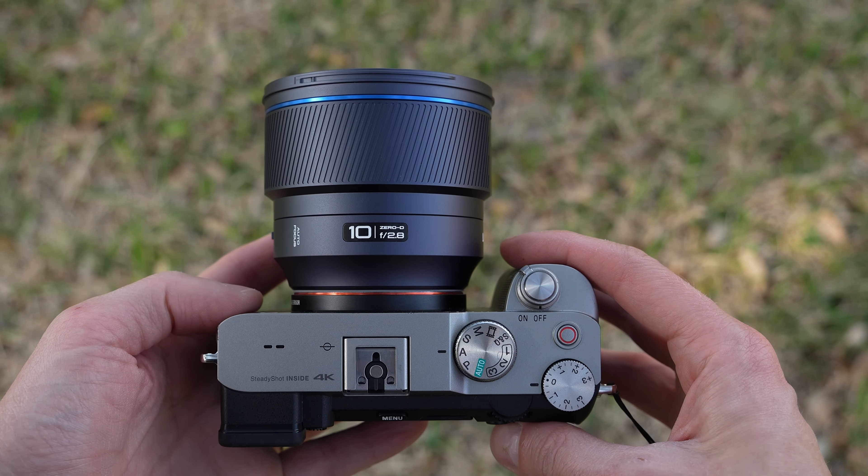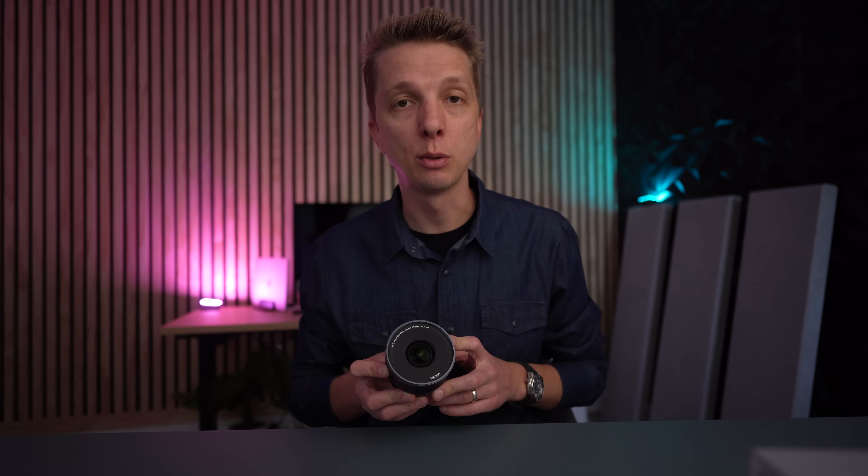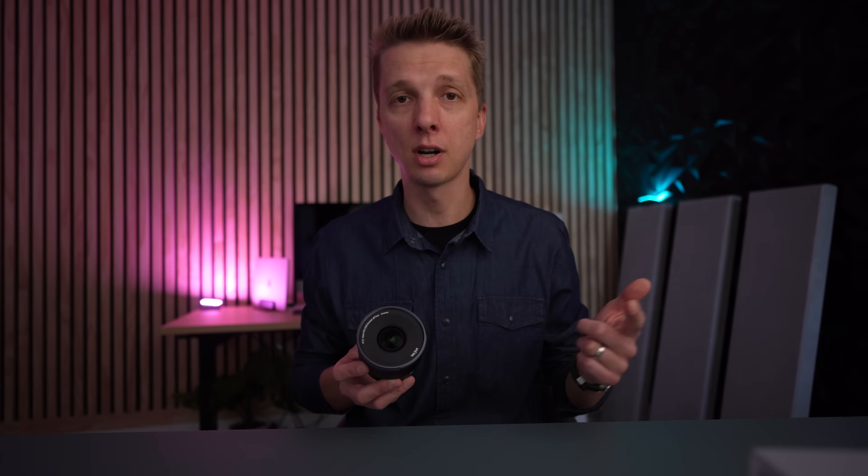Mounted on my A7C, it's a nice setup — portable and it feels premium. But looks only get you so far. Let's see what this lens is capable of mounted on my Sony A7C. As I'm talking about these shots, all of these are straight out of the camera — unedited, unprocessed, uncorrected. This is what you can expect with no picture profiles if you just use this lens on your full-frame camera.